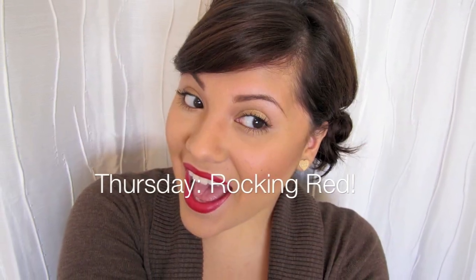At least one day out of the week, I like to rock a bright lip. So I'm taking a red lip liner and lining my lips so that my lipstick won't feather outside of my lip line. Then with a lip brush, I'm filling it in with my favorite red lipstick. I'm using a lip brush so that I can be very precise when applying my lipstick. It's such a classic look.